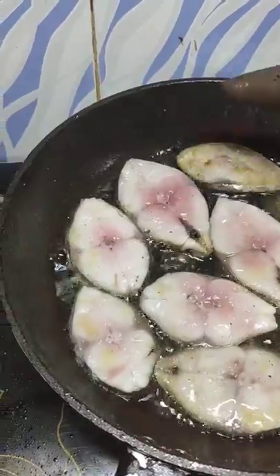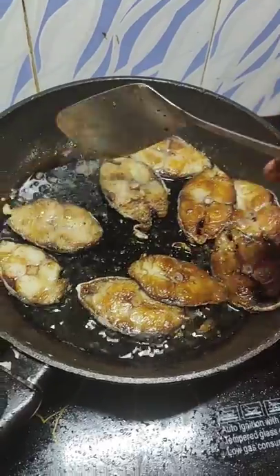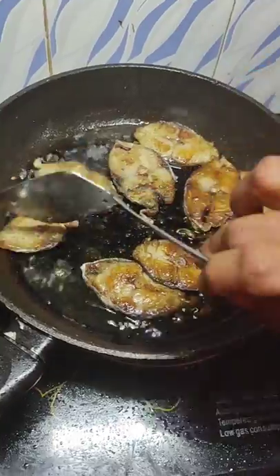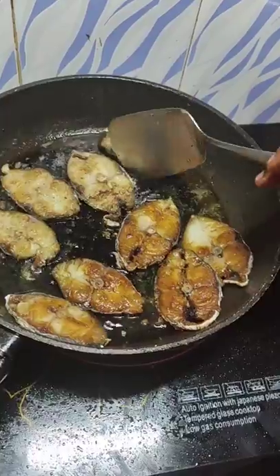It takes about 3 to 4 minutes on medium to high flame on each side. My fish is being fried — the first batch. Do the same with the remaining fish.